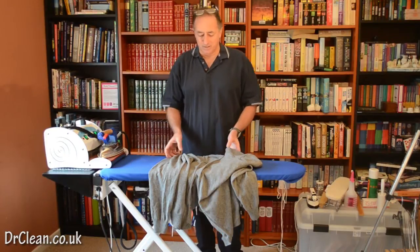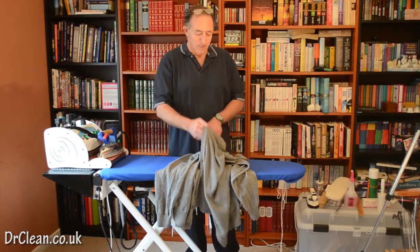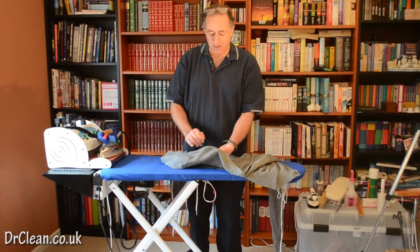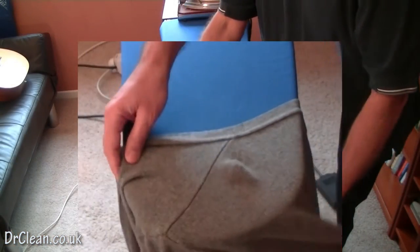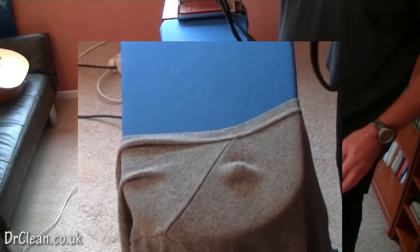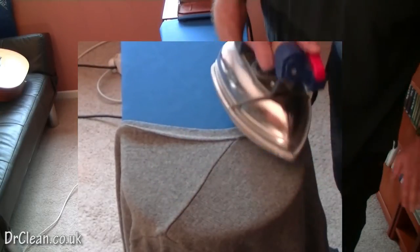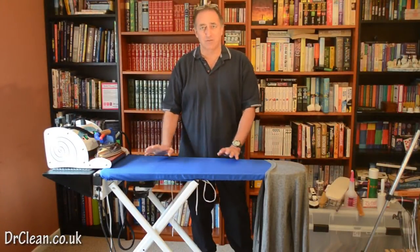One major problem with knitwear is that it distorts and warps very easily, especially under heat and under steam. I'm just going to show you something with this particular knitwear. I've got a slight bulge in the top shoulder area where it's got a hanger mark, and I'm going to show you what happens when you treat it with steam alone on that area. You can see it completely disappear purely under steam. I'm not touching this knitwear at all, but you can see it's completely flattened just with steam, so you have to be very careful when it's hot.